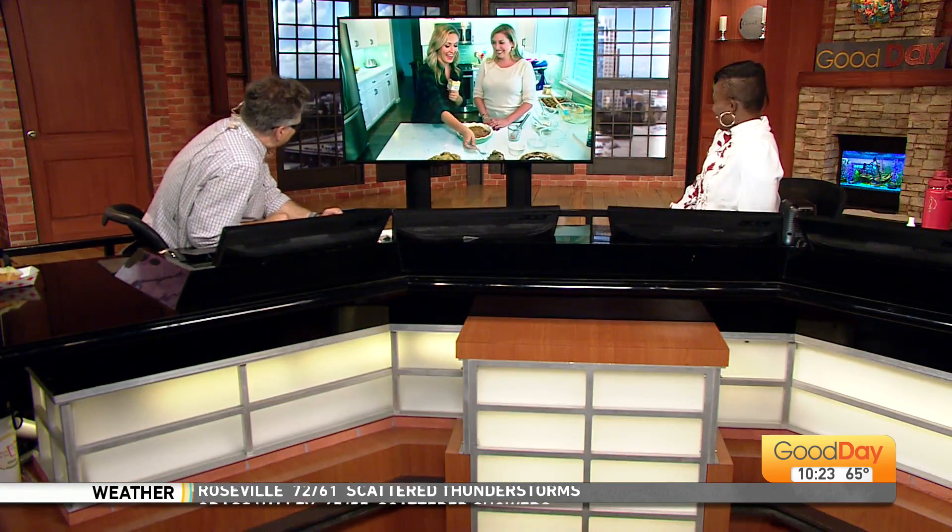Thank you — you've made my whole morning. Thank you for coming. I'll send it back to you guys. She's leaning on the counter — she's streusel drunk! So good.